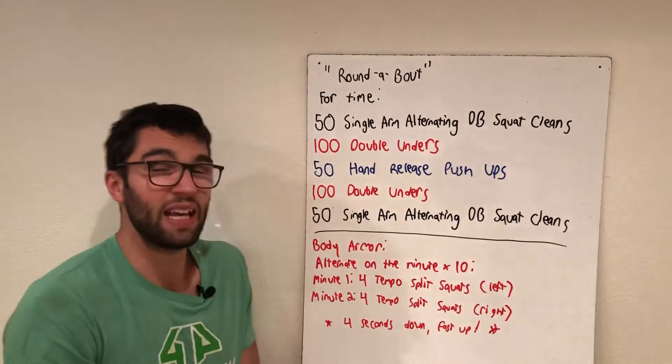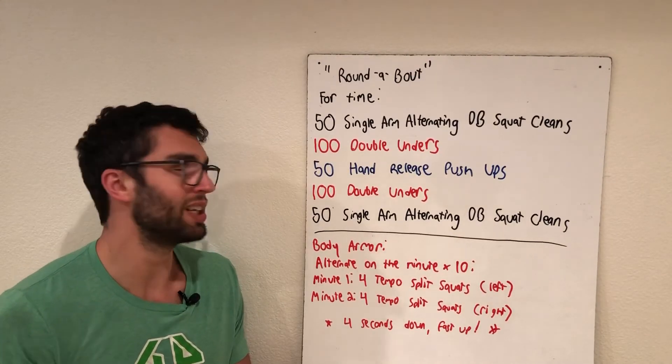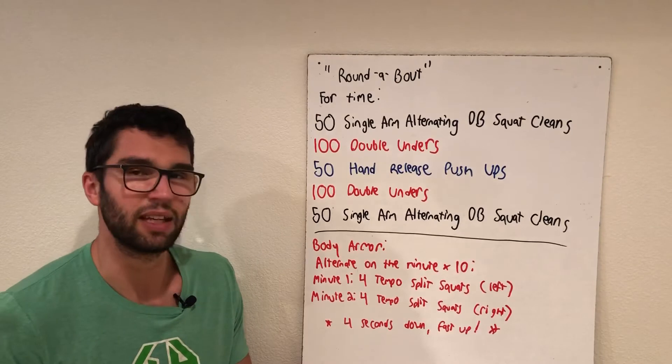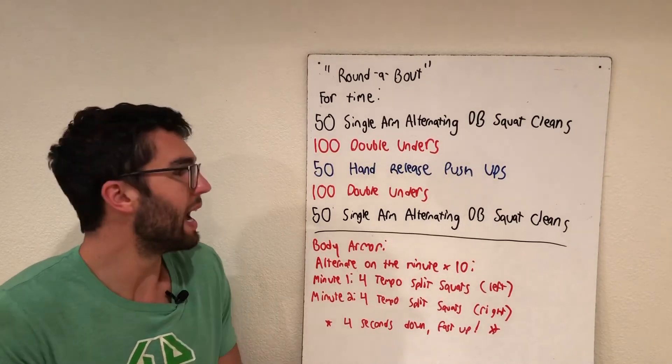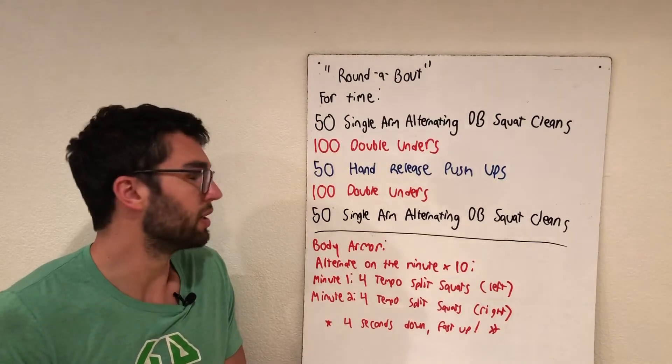50 hand release push-ups next. Same idea — you may need to cut them down, but try and keep that good plank position as you go into those push-ups. Think about three minutes tops, and remember this is your only time on push-ups in the workout, so you can go a little deeper into those sets.